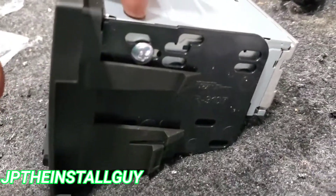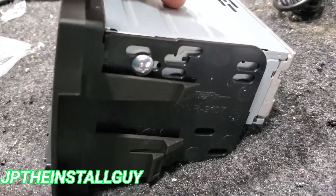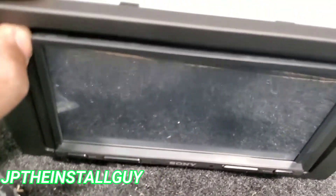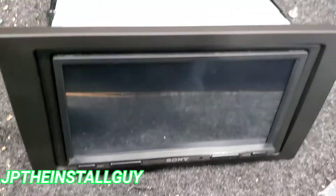So as you can see, I have it lined up. Since this is the Sony radio it's kind of like an oversized single DIN — I don't have any bottom screws, just the top. One screw here on the right, one here on the left. This is exactly what it looks like. Let's go ahead and get this thing wired up and get it back inside the car.